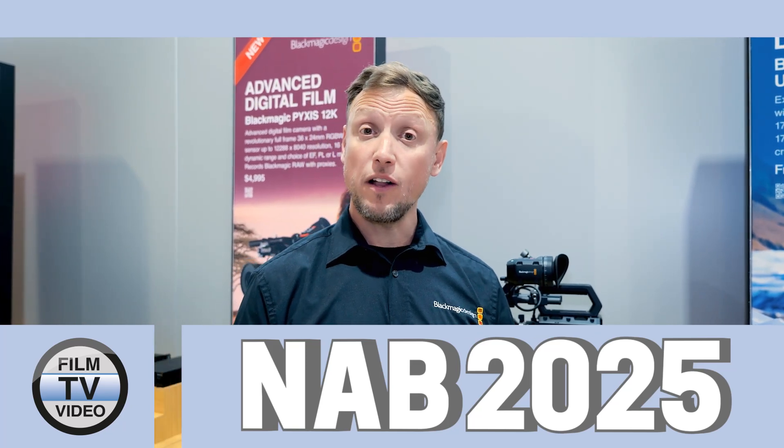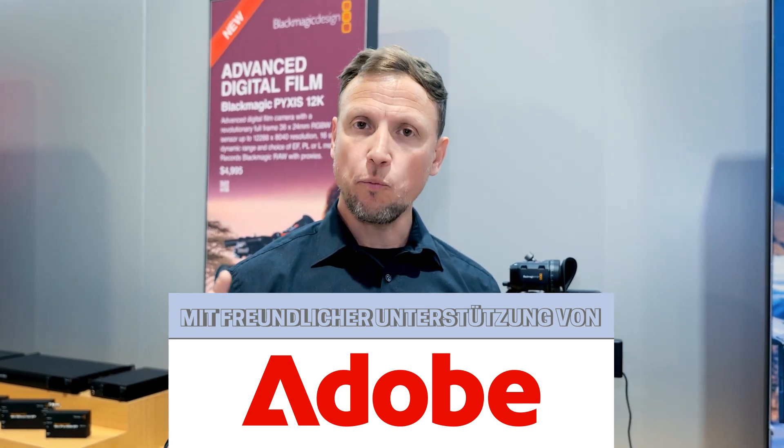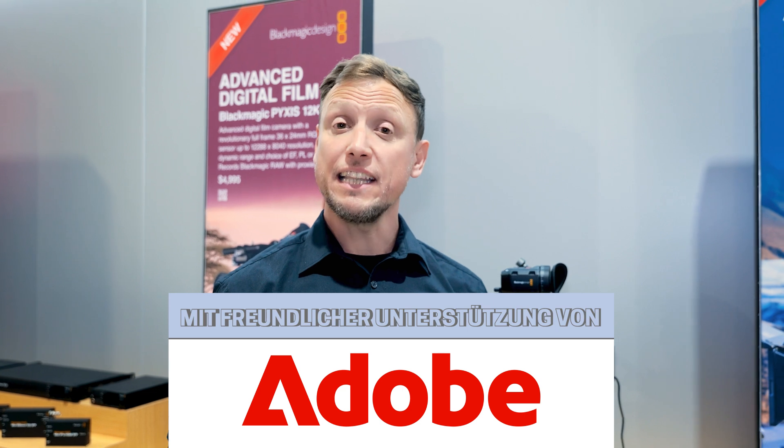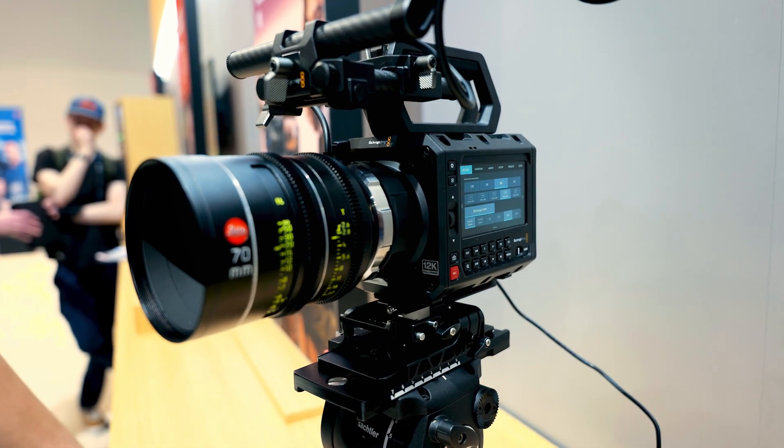Last year we talked about the URSA Cine 12K and the URSA Cine 17K, cameras built with the mindset of putting everything possible into a single camera without any limitations. But we also started to see the Pixis become hugely popular, and the 6K version with the full frame sensor was doing incredibly well. So we looked at whether we could take that 12K sensor and bring it into the Pixis 6K body — and ultimately we created the Pixis 12K.